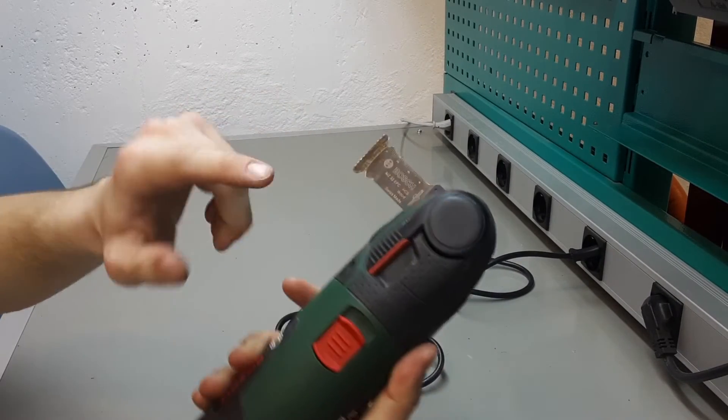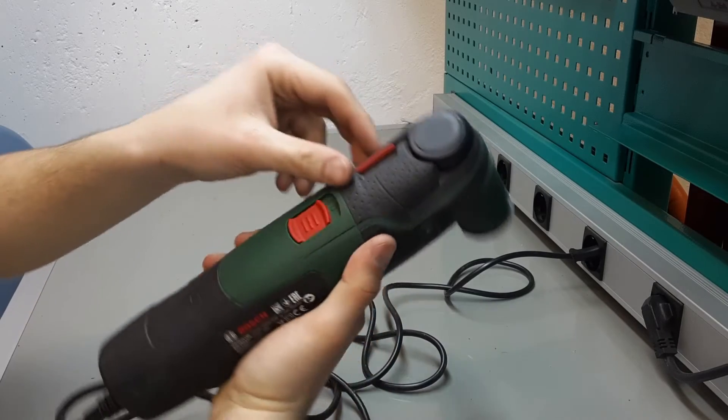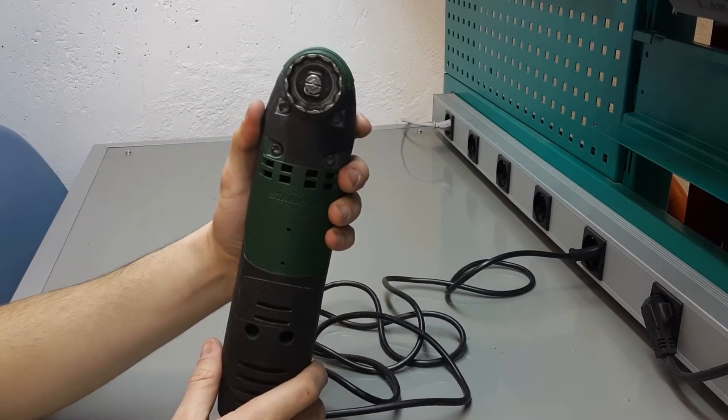To remove the head, turn the lever as shown in the video. Then the clamps will be unlocked and the head will be freed.